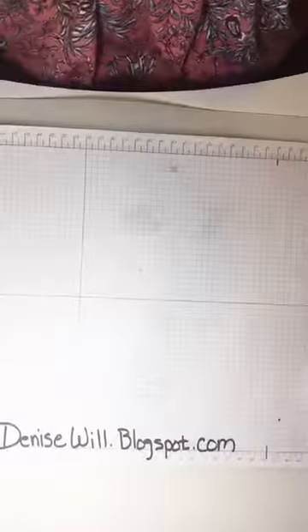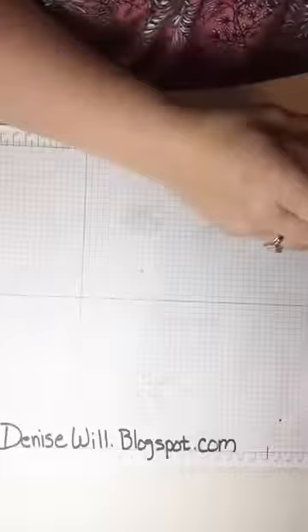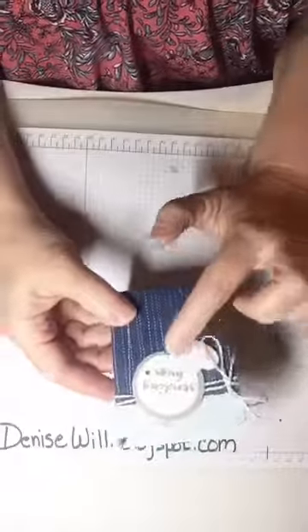Okay, I think we're pretty good. Like I said, we're going to be making some little gift bags out of six by six paper. Let me show you some of the examples I've made. I've made this one — it's a cute little bag and I've tied it with some Baker's twine and put a little sentiment and a little heart on it.